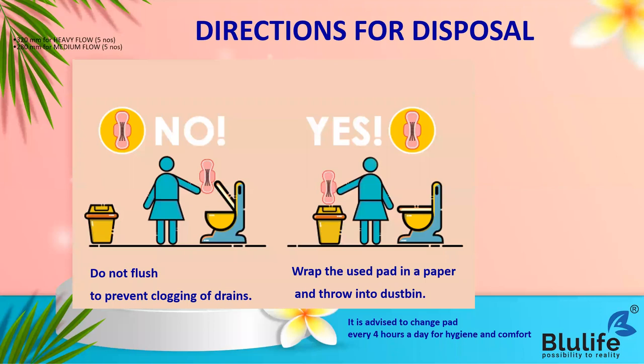For disposal, we all know pads should not be flushed because flushing them can clog your drains, which may cause problems in your house or office. The right way to dispose of your sanitary napkin is to wrap the used napkin in a newspaper and throw it into a dustbin.